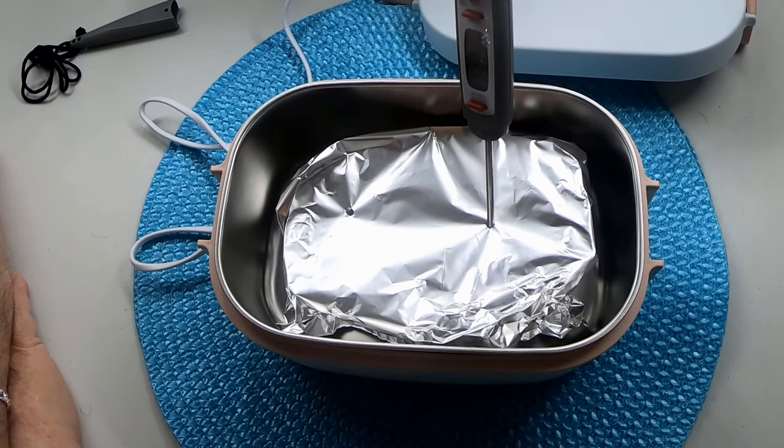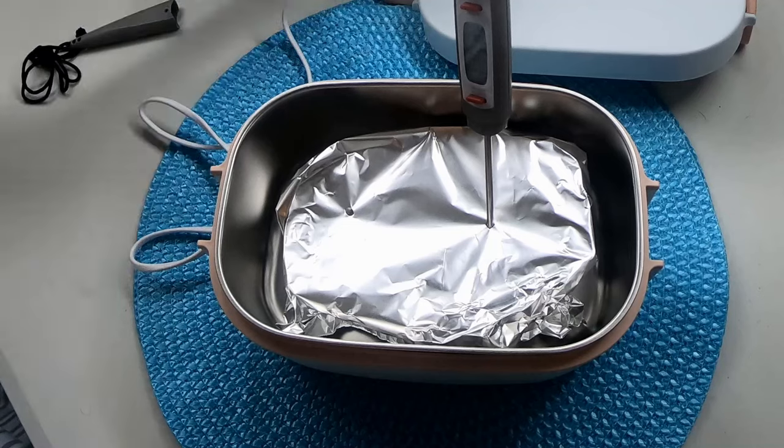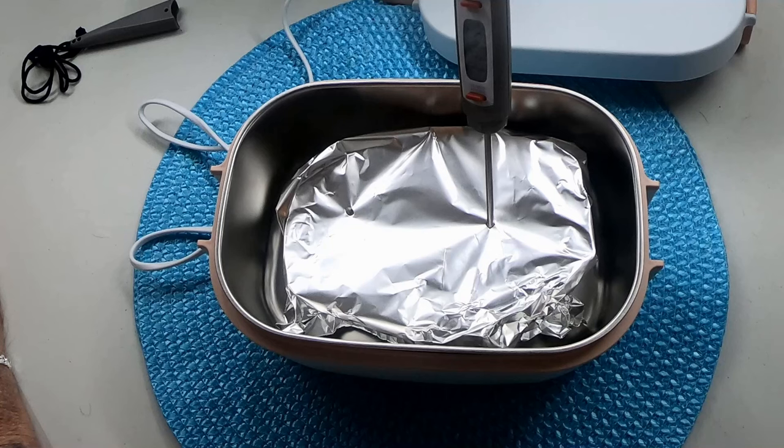This Hormel meal is intended to be microwaved, but I'm trying to see if it can be eaten in an emergency without a microwave and no power, using limited power through my Bluetti with this heated lunchbox. At this point I'm going to eat the meal.